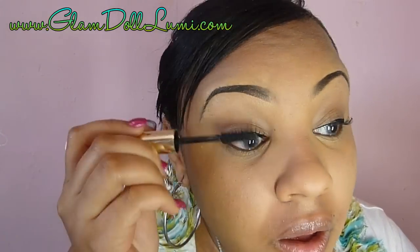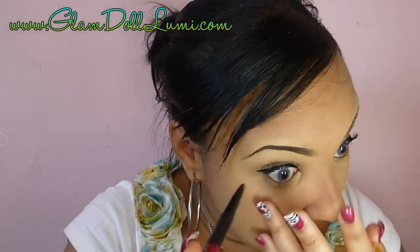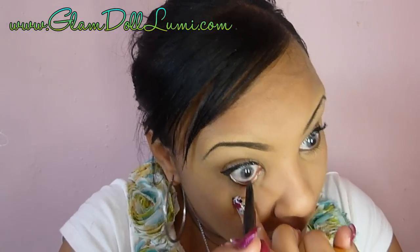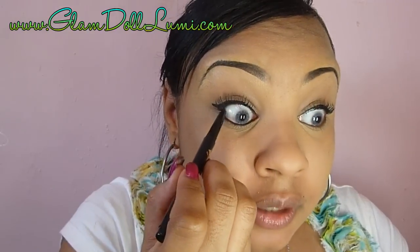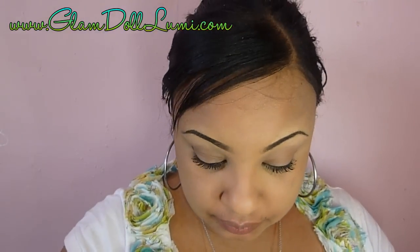Now I'm doing my mascara — I'm running out so I need to get more. For my waterline, I use my Jordana Quick Liner Eyes in black, and I also do the tight line up top. I set that with a matte black eyeshadow using an angled brush — the matte black is from the Wet and Wild green palette, but any matte black will do.